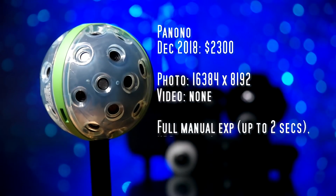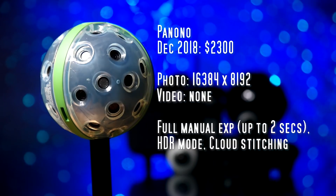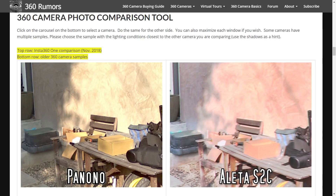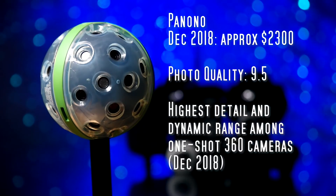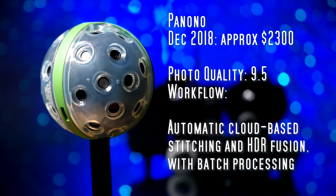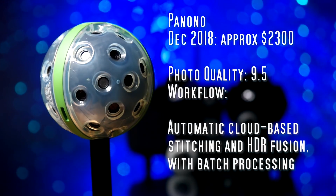Next let's take a look at the Panono. It has 36 lenses and a resolution of 16,384 by 8,192 — the highest among one-shot 360 cameras. What makes the Panono excellent is the image quality: it has amazing detail, definitely way more than the Aleta S2C, and excellent dynamic range both in standard mode and even more so in HDR mode. For photo quality I rated the Panono at 9.5, the highest among one-shot 360 cameras. For workflow, everything uploads to the cloud and happens automatically. On one hand it's automatic, but on the other you have less control — so it would ordinarily be a 9.0, but because it's cloud-based I dropped it down to 8.5.